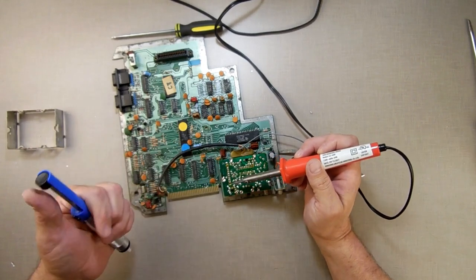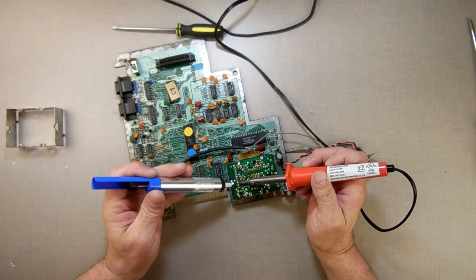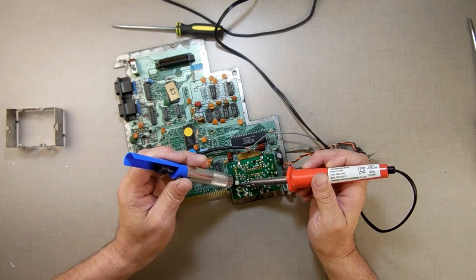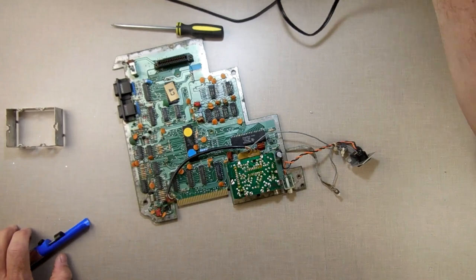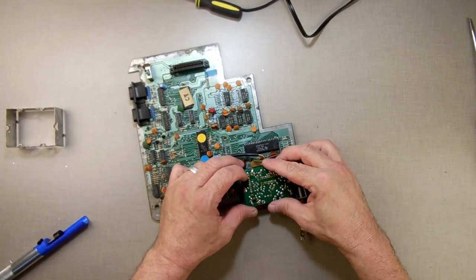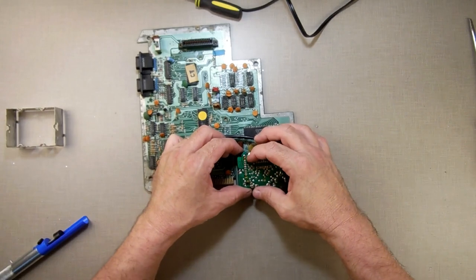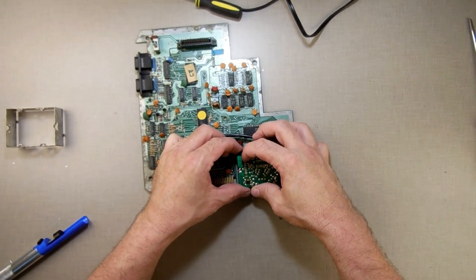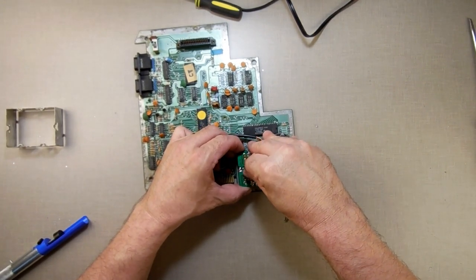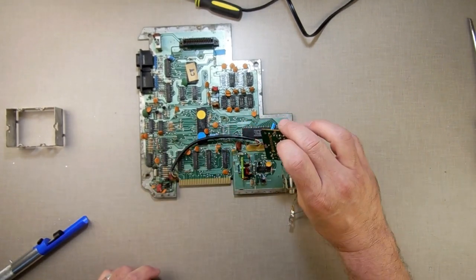Always brush off your boards, wash them off, blow them off — whatever you need to do. Make sure there's no solder left laying around from the solder sucker, because you don't want to short something. Now I removed those eight pins and these little green tabs — push this one in here. Push the tabs in and the board comes up, and it's been removed.